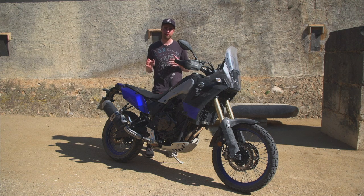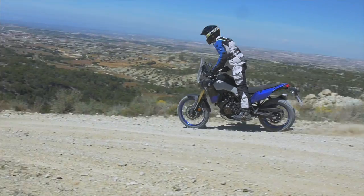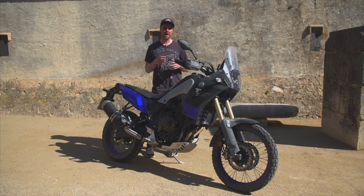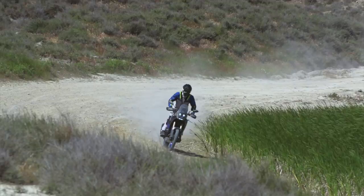One of the most interesting points of the new Yamaha is that Yamaha really wanted to push the off-road side of this bike. The focus of their development was off-road and that really shines through. The end result is a bike that's easy to ride — kind of very friendly and gentle — but gentle doesn't mean it's not capable. It's a really, really capable off-road bike.